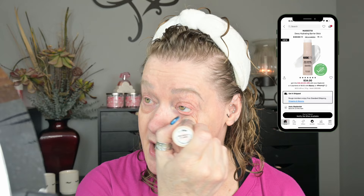I'm going to be taking my Nude Sticks Dewy Barrier Hydrating Stick and adding some of this moisture under my eyes. I really enjoy this stick — it seems to really provide a lot of hydration and help that makeup lay down without it settling so much into those fine lines and wrinkles.